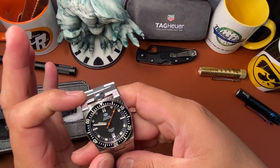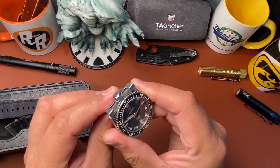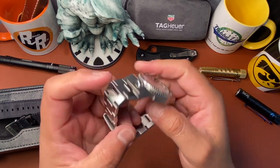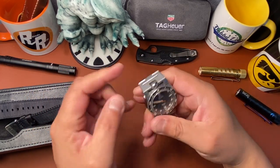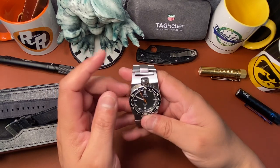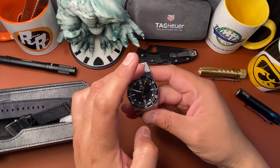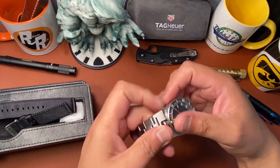I also like the fact that when you wind it you just push it all the way down and you have full access to the crown. This thing has weight to it — it is so solid. There aren't a lot of watches that look like this but it's solid. I love that the crown is at 12. Some similar watches have the crown at six, but this one has it at 12.